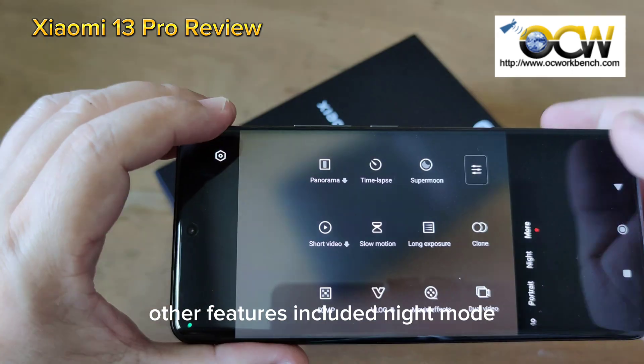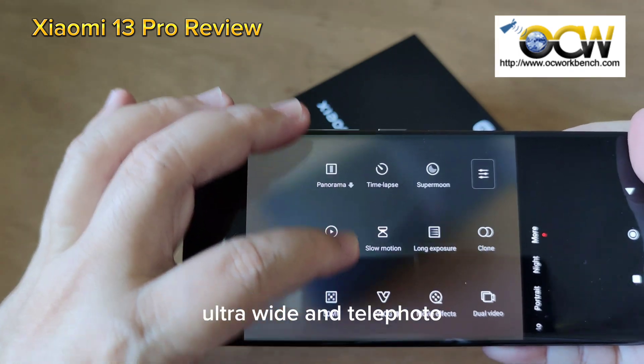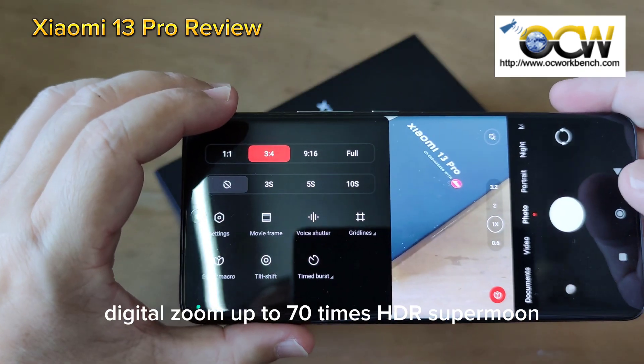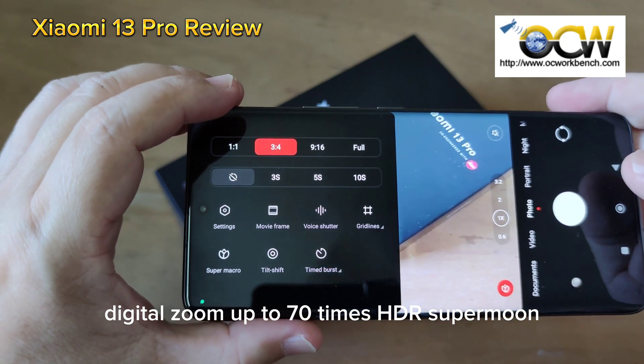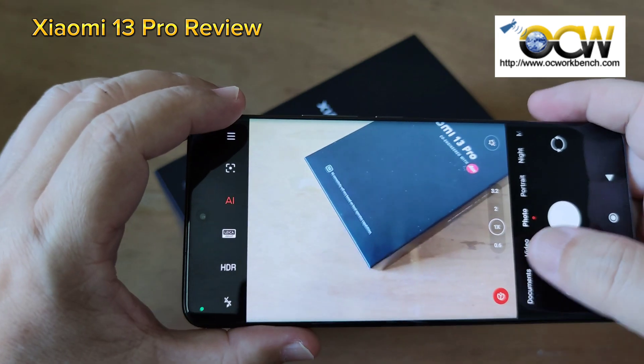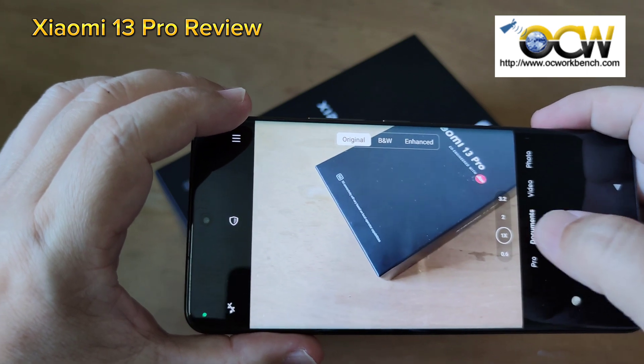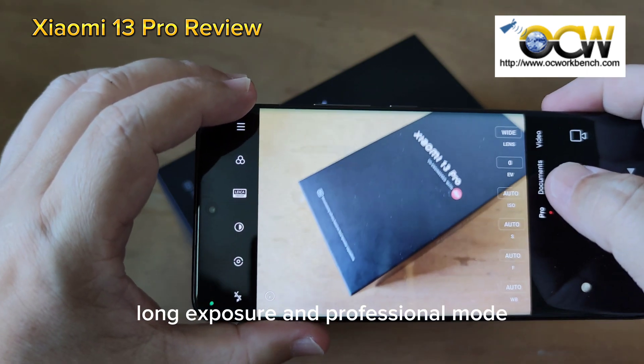Other features include night mode, which you can apply for wide, ultra-wide and telephoto. There's also portrait night mode, digital zoom up to 70 times, HDR, Super Moon, panorama, documents, clone, long exposure, and professional mode.